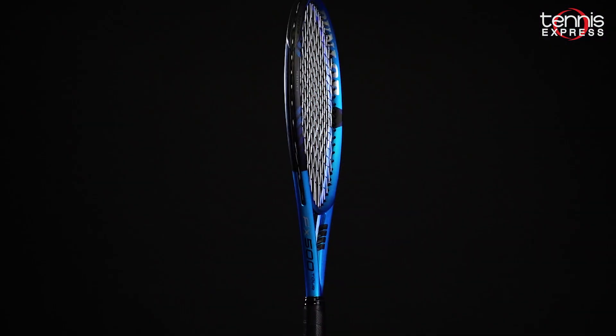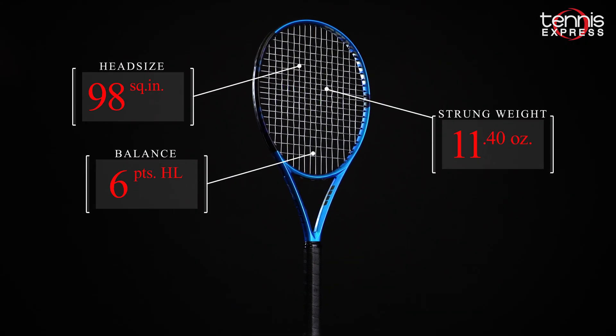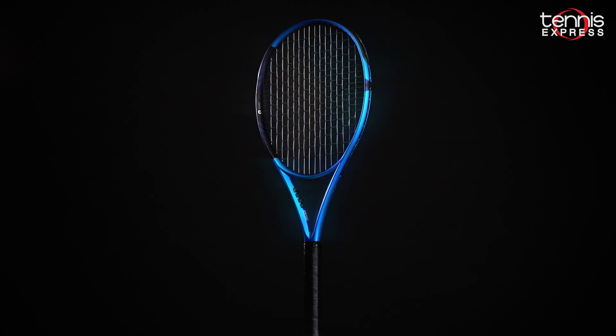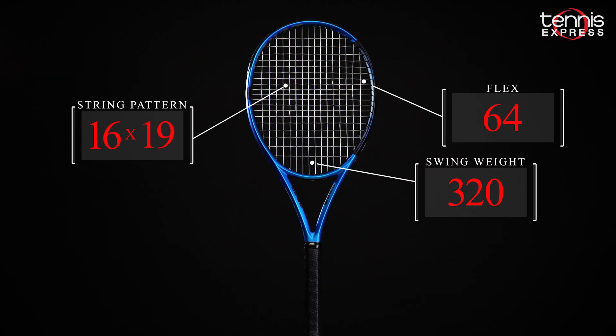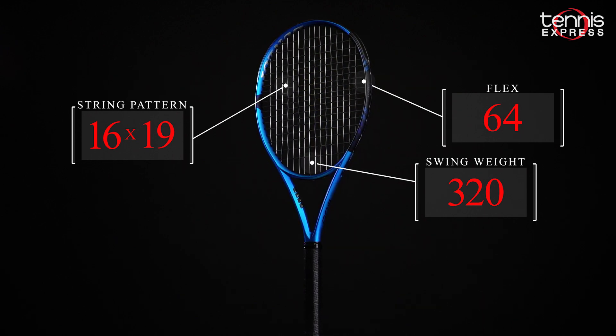This frame from Dunlop is the heaviest FX model available, with a smaller 98 square inch head size. The racket is 10.8 ounces unstrung and 6 points headlight, standard 27 inch length. The racket flexes a lot softer than the previous generation at 64 and it's got a very mobile swing weight at 320. The racket also has a 16 by 19 string pattern for a nice balance of spin and power.